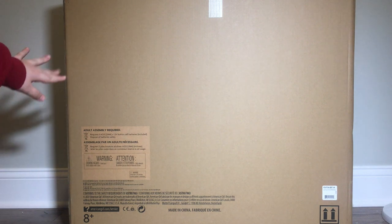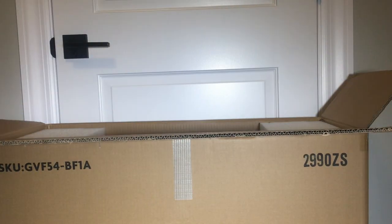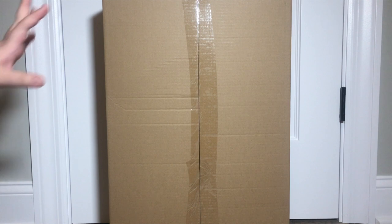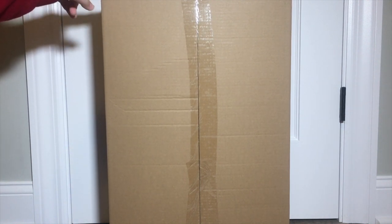If you guys can't tell, this box is massive — I can barely fit it in the frame of the video. The dimensions of the box are 30 inches wide, 28 inches tall, and 12 inches deep. I'm just letting you guys know those dimensions in case you are worried about getting it home from the American Girl store. So I went ahead and cut open the box. Inside of the larger box, there is this slightly smaller box that holds everything for the set.